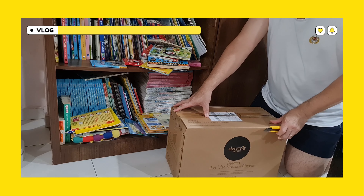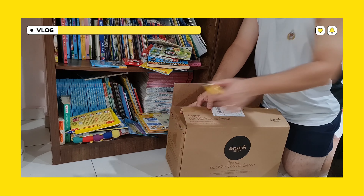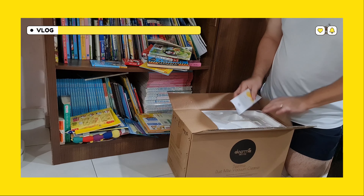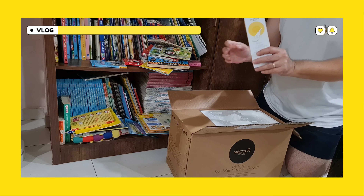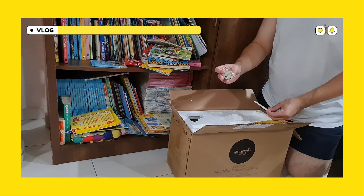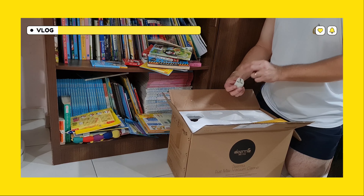I'm going to use this when I'm taking the big sheet. Let's take a look. Anyway, I got this during the 9-9 sale. I'm going to use the manual. Like everybody said, they give an adapter because it's a 2-pin.